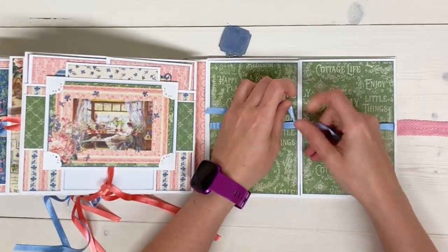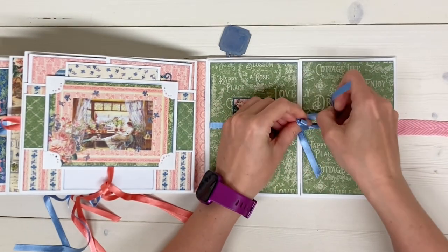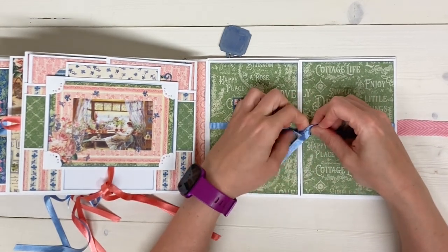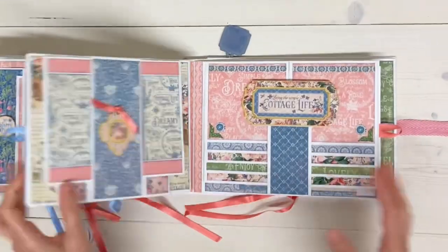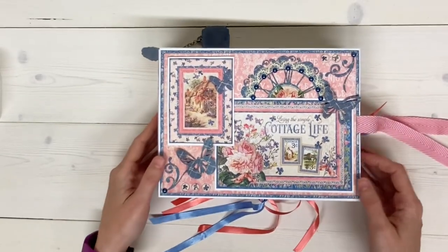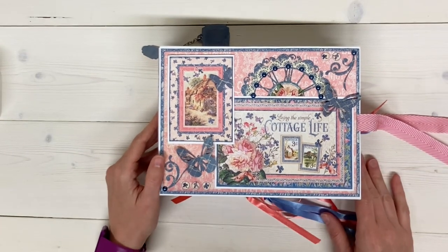Like I said at the beginning of the video, there is a tutorial for making this album in my Etsy shop — you can check that out in the description box below. There is also going to be a link to this actual album, so if you are interested in purchasing this specific album that I have made, you can go to my Etsy shop and check it out as well. Thank you for watching and have a great day.